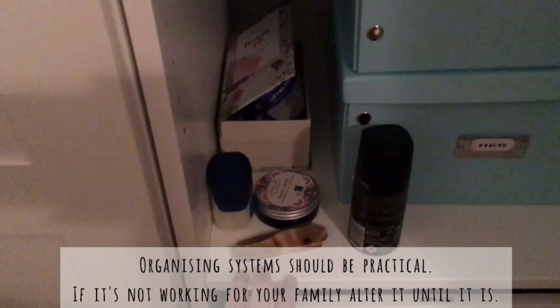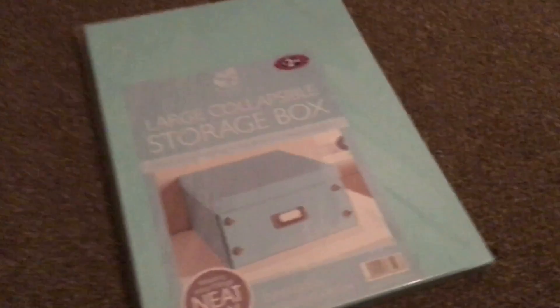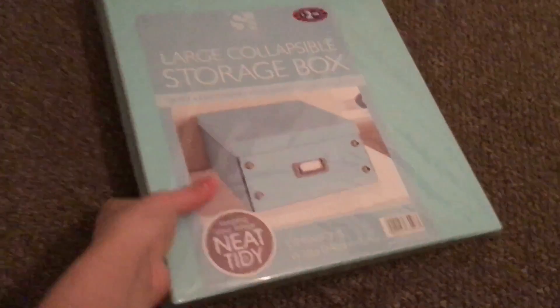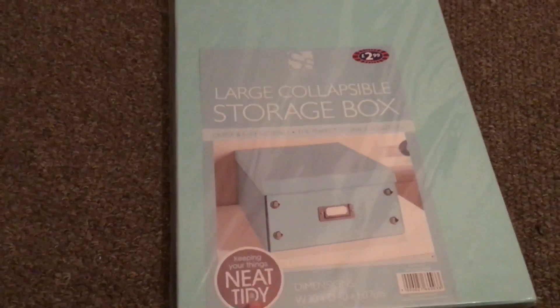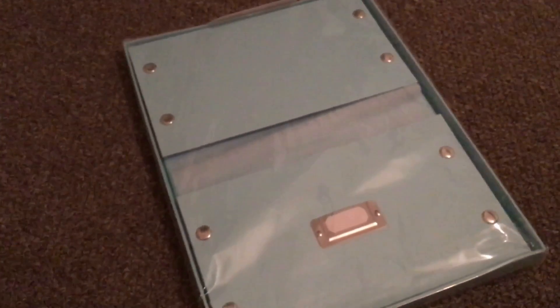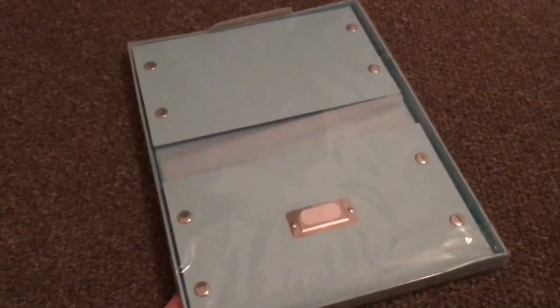I've literally just opened the cupboard after getting out of the shower, and I just thought I'd show you that this doesn't have to take very long to organize. This is the flat-pack version of the two boxes I've already got in the cupboard. They're from B&M and they're £2.99 each, so just under £3. They snap together, they're really large and quite durable. They've got a little place for labels so you can identify what's inside, and they're big enough to fit file documents or wardrobe items — really great for keeping things organized.